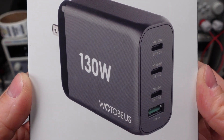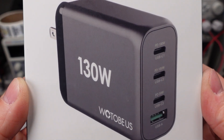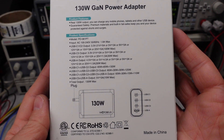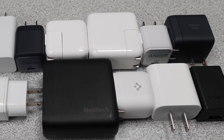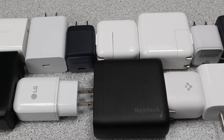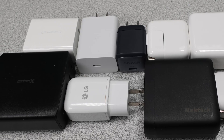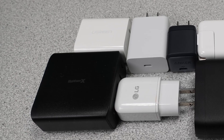Hello, today I'm looking at this Wotobius 130 watt USB power adapter. This is by far the largest power adapter I've done on the channel so far. If you're new to the channel, there's a whole series on these power adapters where I test them for the power in and out while also comparing them to other offerings. There are billions of power adapters in use and this series will help you make an informed buying decision, since not all devices are created equal. Let's open it up.